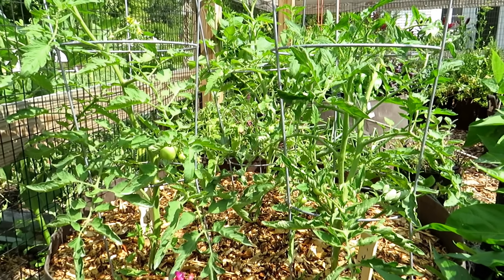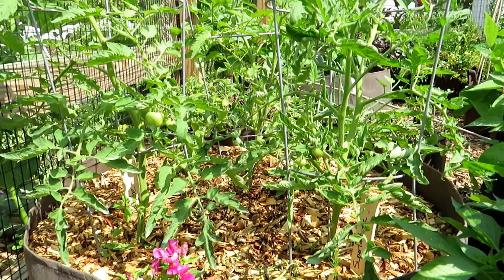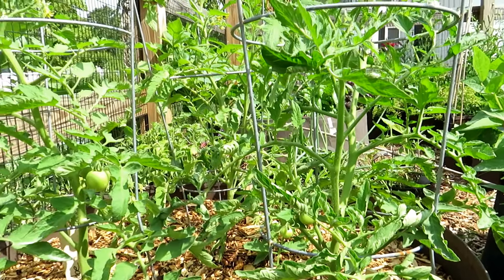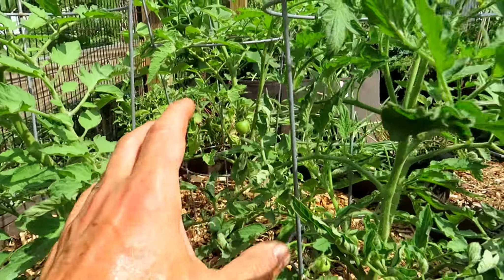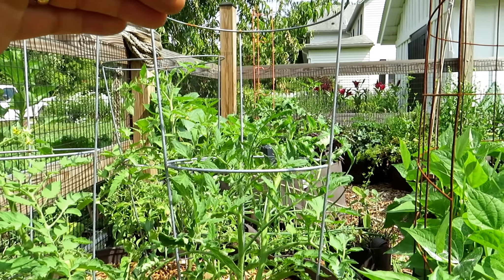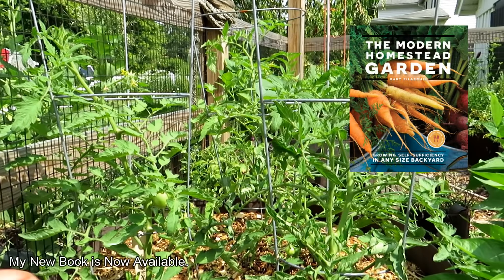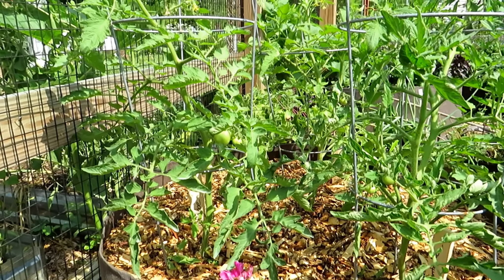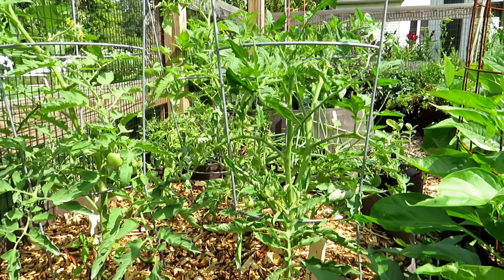These are three indeterminate tomatoes that I'm growing in 100-gallon root pouches. Three is about the right size because these are going to get big. Starting out as a single stem and letting it branch off a little bit, I'll just cut to keep that gap at the bottom and keep airflow through the middle. I'll let these grow out and see what I can get. If I have to top some of the production stems like I showed you, I will. Pruning is not a science — you don't have to prune. You just have to manage for pests and disease, and if the plant stays healthy, these indeterminates will keep going until a frost takes care of them.